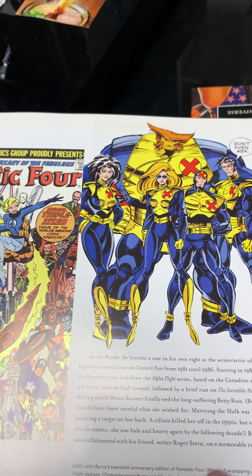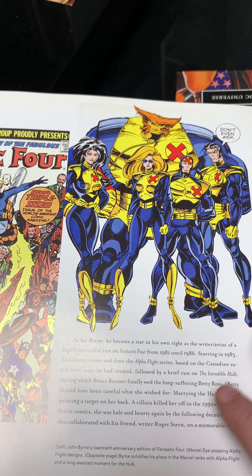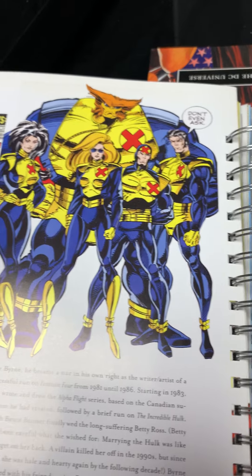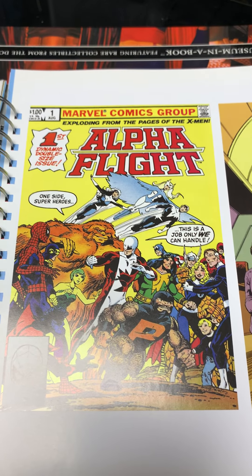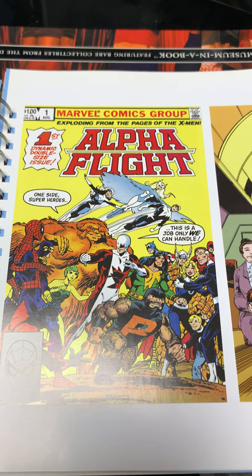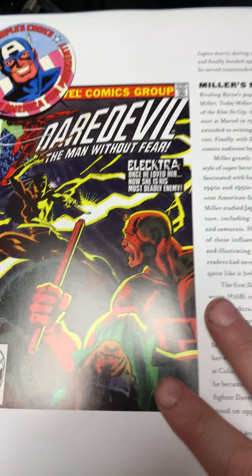I'm blanking on the name of the team — not X-Factor, yeah, or X-Force. Okay, John Byrne doing Alpha Flight, I already reviewed this one. And this is John Byrne doing the Hulk — or is this John Byrne? Okay, Daredevil.